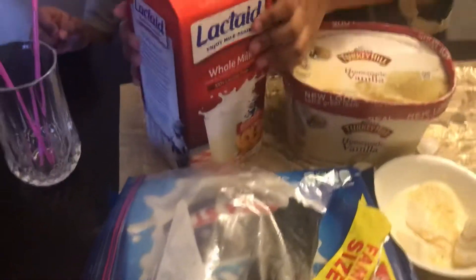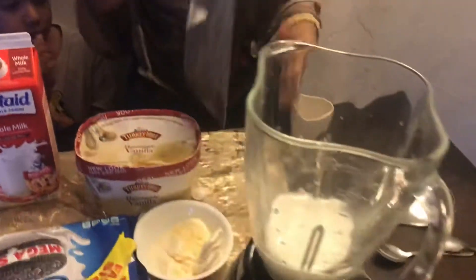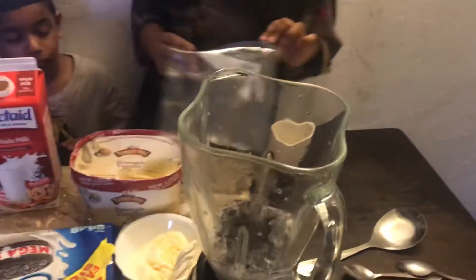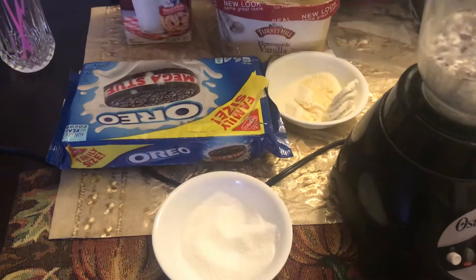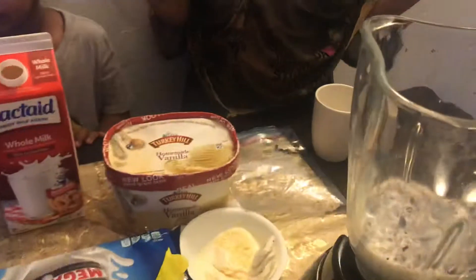So first you have to pour the milk. Then put the Oreos inside. And then put some sugar. And then we blend it.